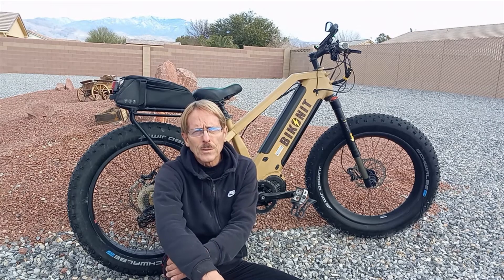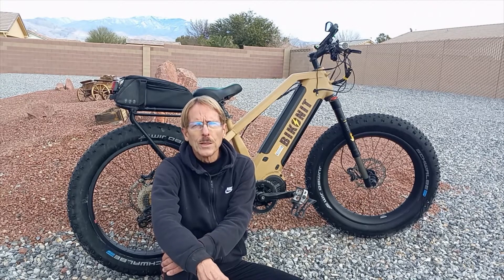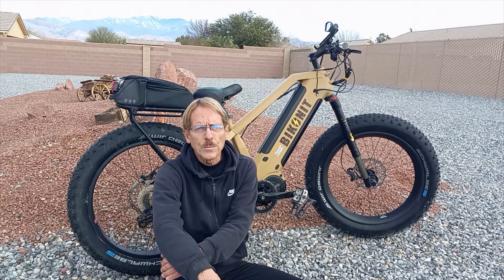What's going on gang, I wanted to do a 2,000 mile update on my Biconic MD750 bike, and to say that I'm still enjoying it would be an understatement.